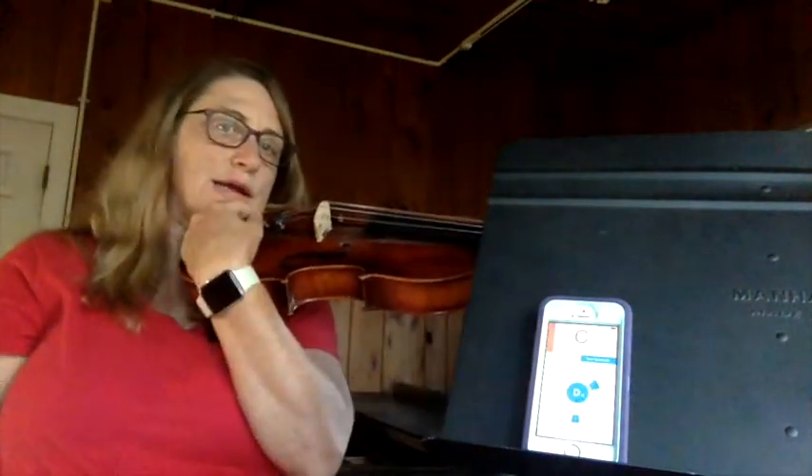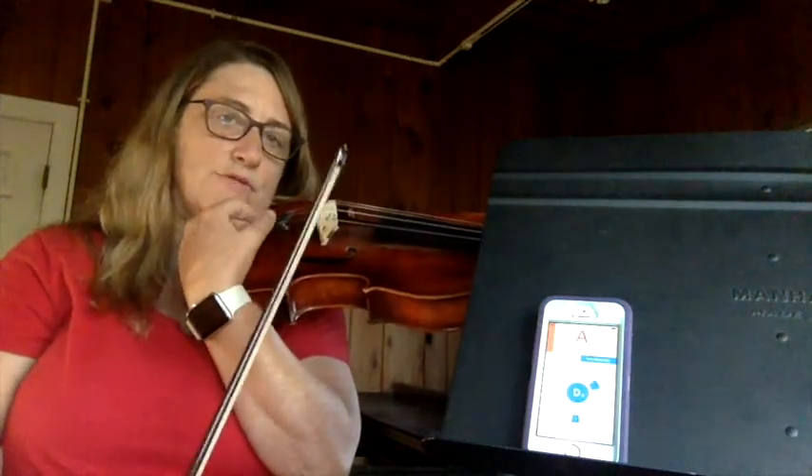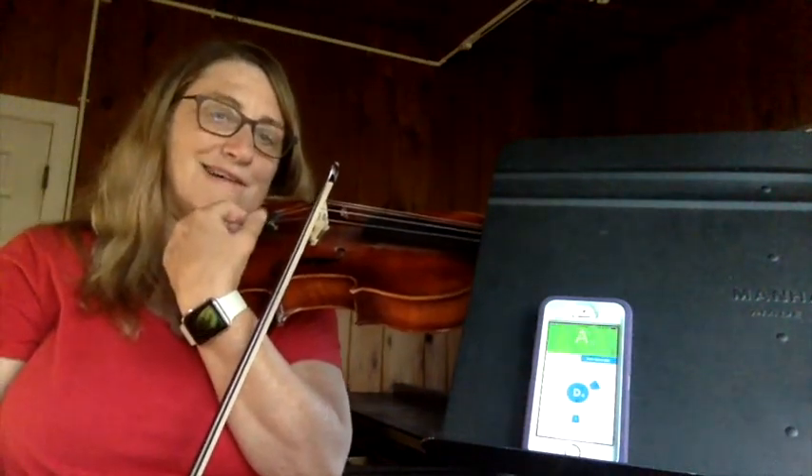You're going to need to bring your right hand around to where your fine tuner is, and then you're going to need to bow — an up bow as a tip — so it's fairly quiet. You will turn the fine tuner to the right until the light is green on the phone.